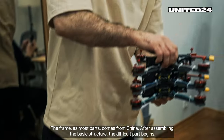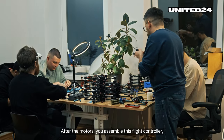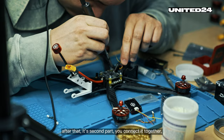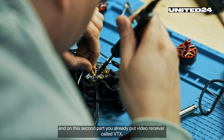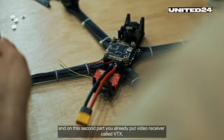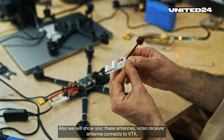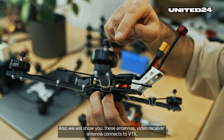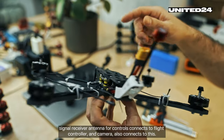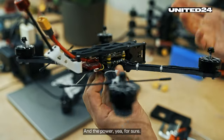The frame, like most parts, comes from China. After assembling the basic structure, the difficult part begins. After the motors, you assemble the flight controller. After that, you connect the second part together, and on this second part you put a video transmitter called VTX. We'll also show you the antennas — the video receiver antenna connects to the VTX, the signal receiver antenna for controls connects to the flight controller, and the camera also connects here, along with power.